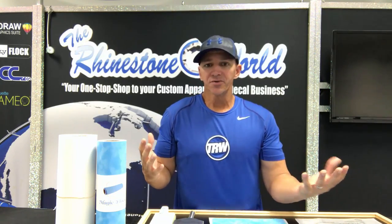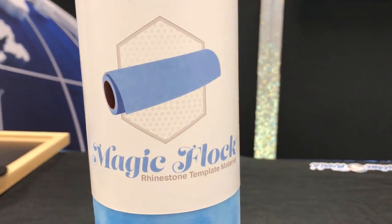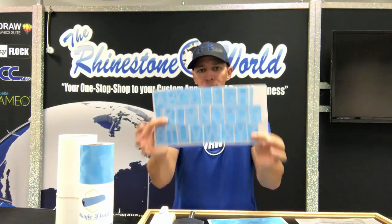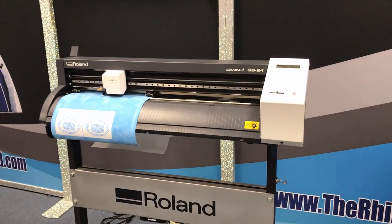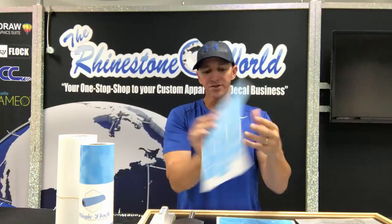One of the first things you'll need to get started in rhinestones is the magic flock template material — this is what you'll use to brush in your rhinestones. You can order a pre-cut template from our website if you don't have a vinyl cutter yet. Your most cost-effective option is to purchase a vinyl cutter. This one is the Roland GS-24, a top-of-the-line servo motor vinyl cutter you'll never need to upgrade from. This is the machine that cuts the templates you see here.